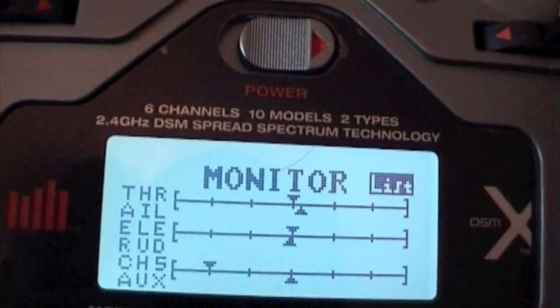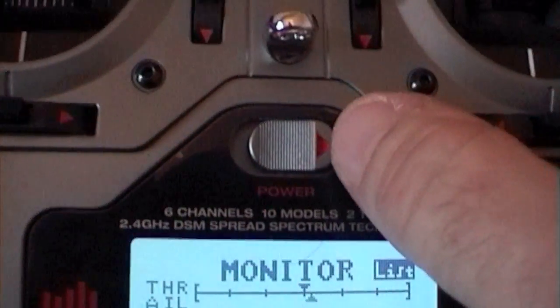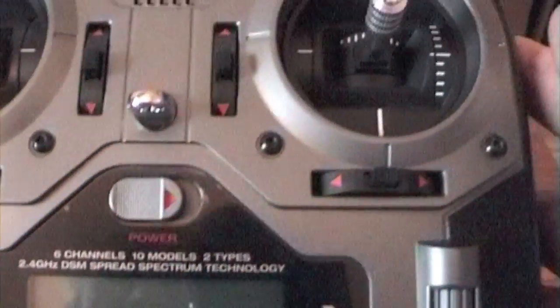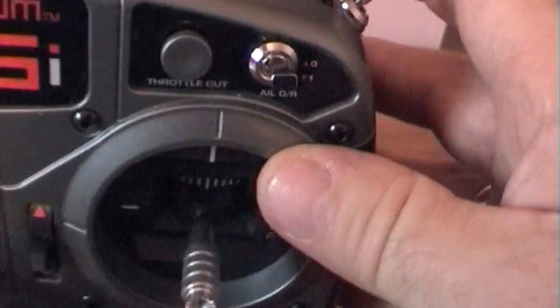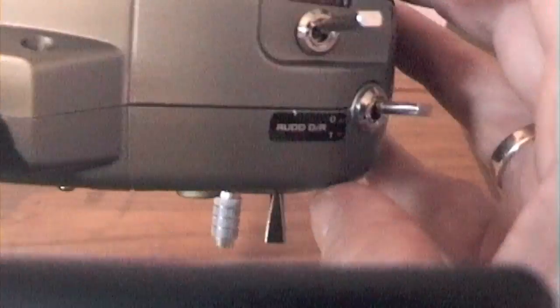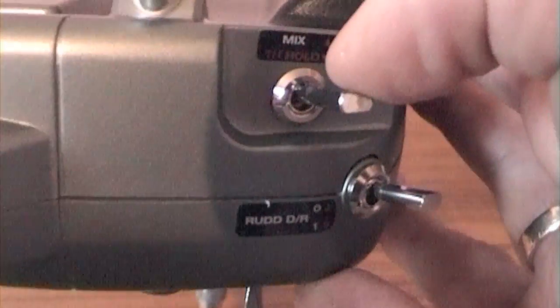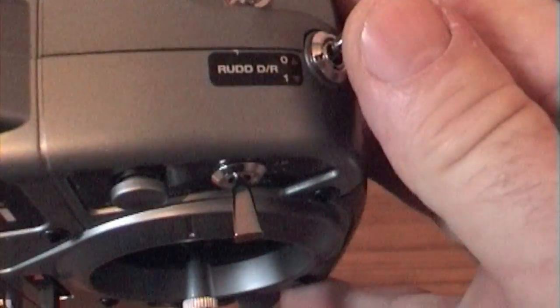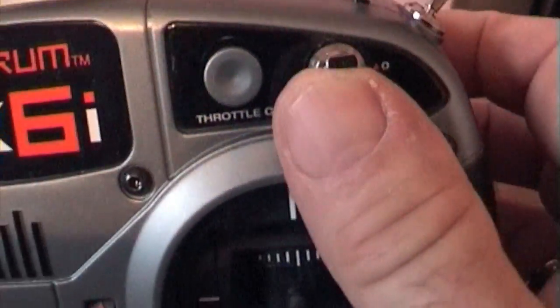The way to do this is quite simple. Turn the transmitter off, and then here on the back, the throttle hold switch — you can see it there — you switch to number one, and make sure all the other switches are on zero.